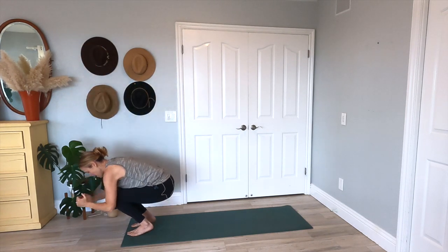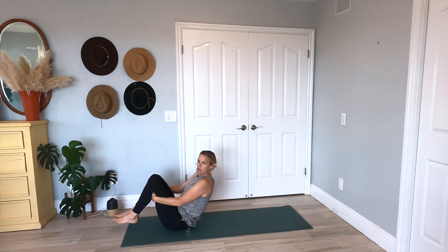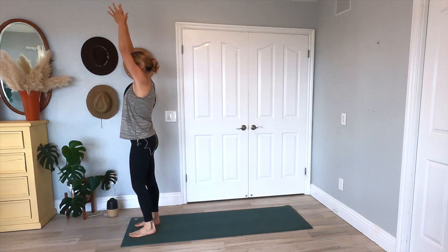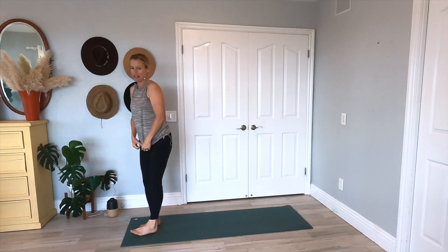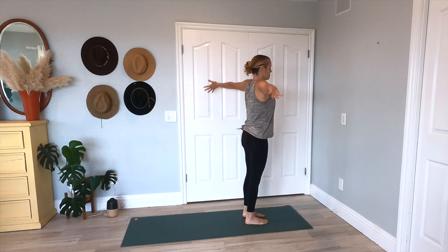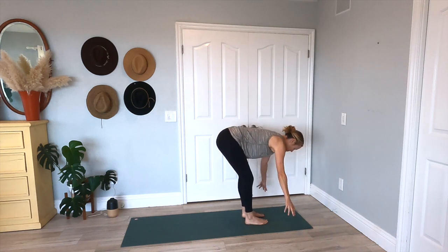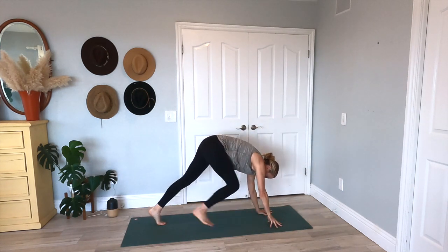Exhale, crunch it down, come into that ball, roll it back. Here's two, one more, and then roll it all the way up. Planting your feet, come on up — find your mountain pose, take a breath. Let's inhale, arms come up. Exhale, swan dive into that forward fold. Inhale, halfway lift. Exhale, step it back to a down dog. We're going to run through that one more time — each side — but let's add on a little bit.